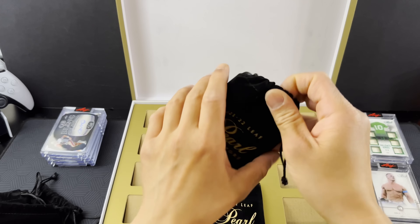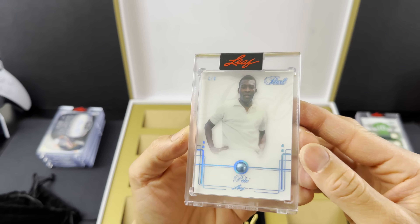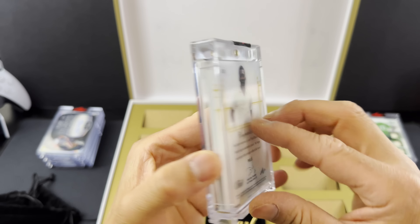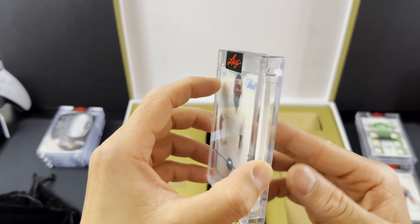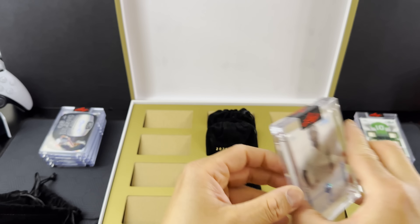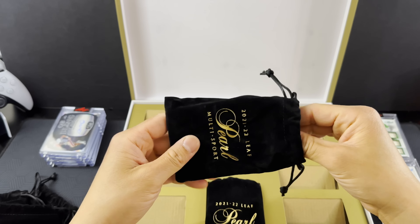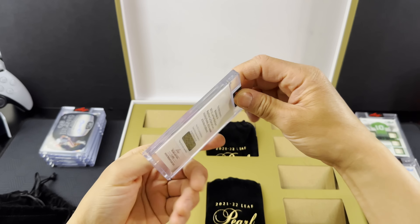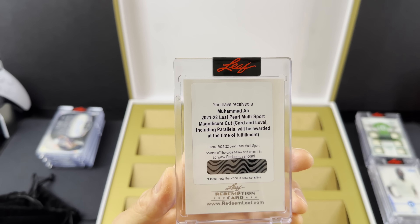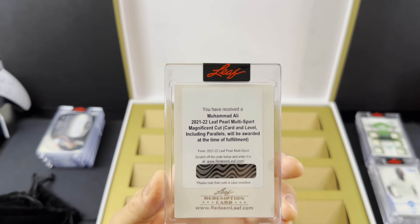We've got a Hallowed Heroes — Pele, three of eight. On the front of this card are pieces of game used memorabilia of Pele. We've got six pieces — look at that fold right there in the fabric. Six pieces of game used jersey or material from Pele. Absolute soccer legend, three of eight. I may need to take a break so I can just breathe. This product is absolutely ridiculous.